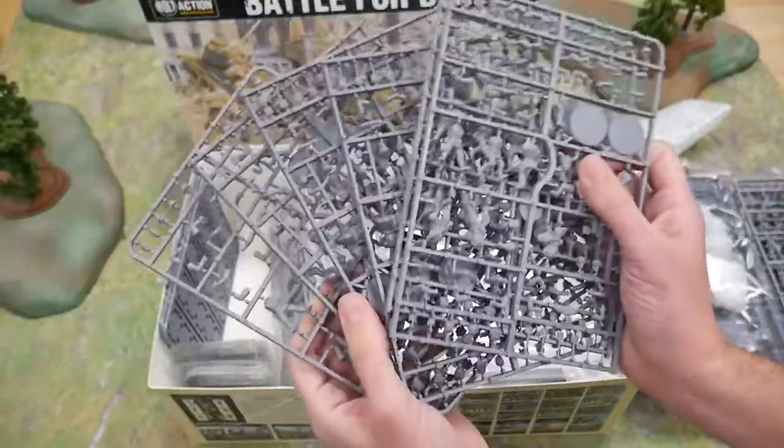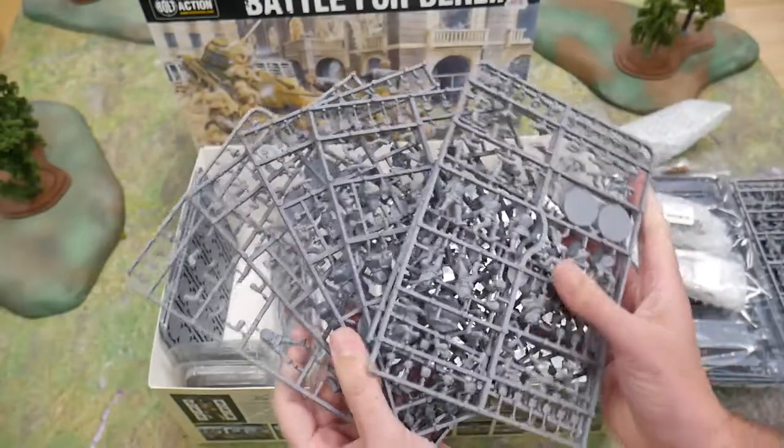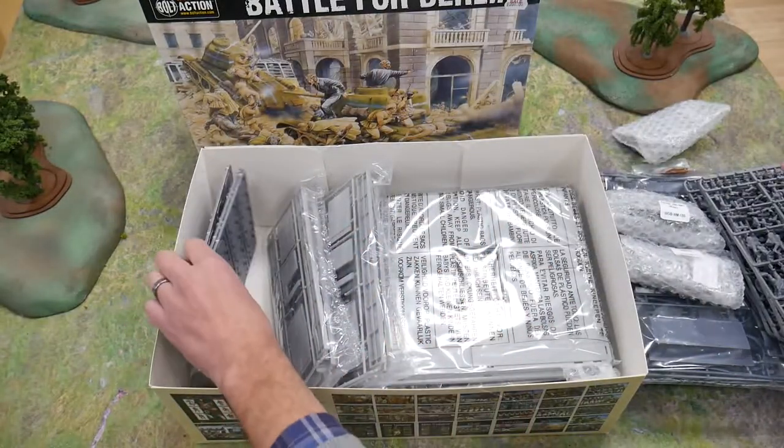For the Soviets, there are 24 standard Soviet infantry and 24 Soviet winter infantry, plus of course plenty of bases.